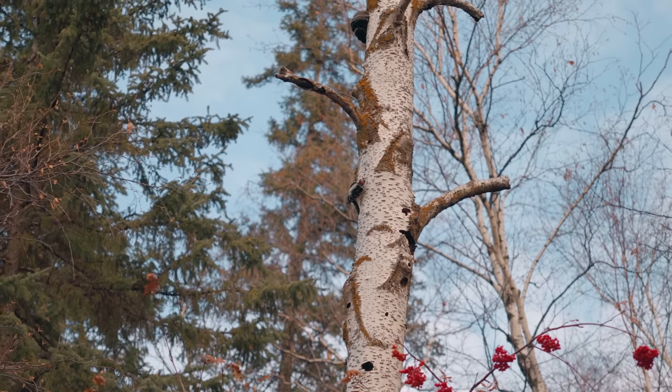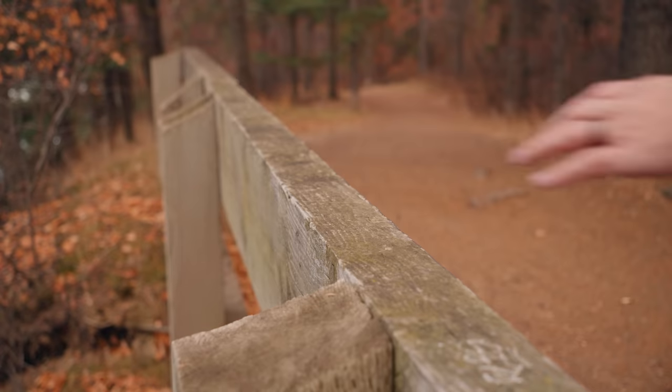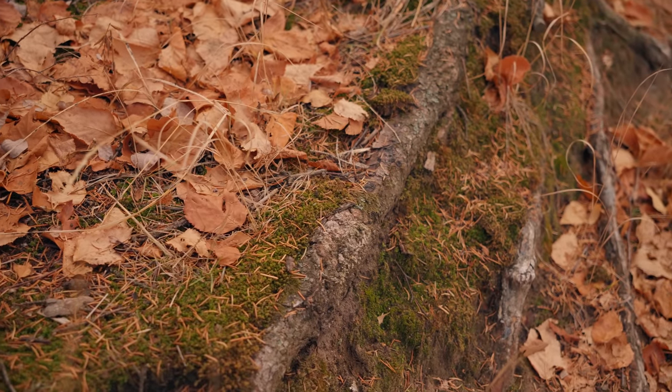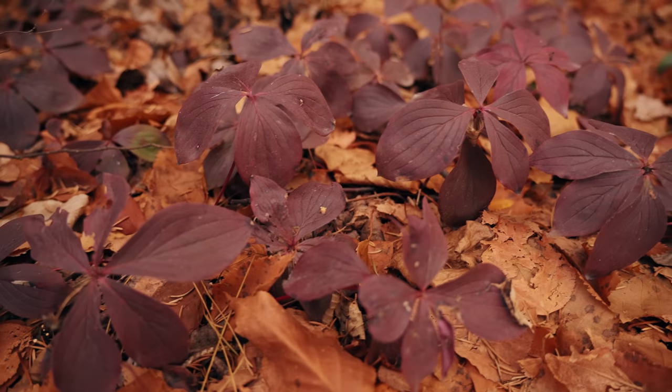The woodpeckers today are out in full force. I think I've seen four of them already — I had never seen a woodpecker before this year. This is the one part on this little hike where the path gets really up and down and really skinny, and there are bicyclists who rip down this part. So you really got to keep your eyes open and probably not film yourself for fear of missing someone coming right at you. And kind of just like that.